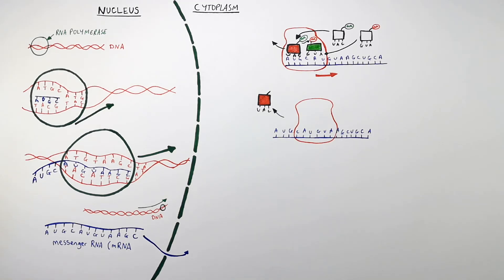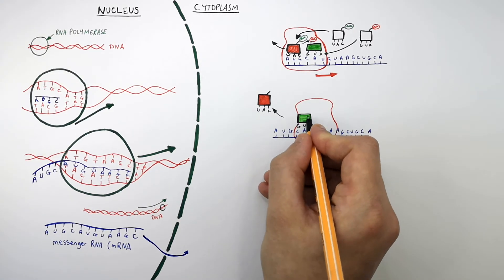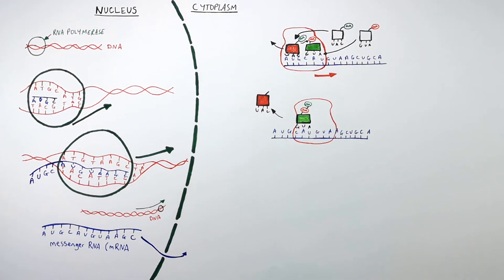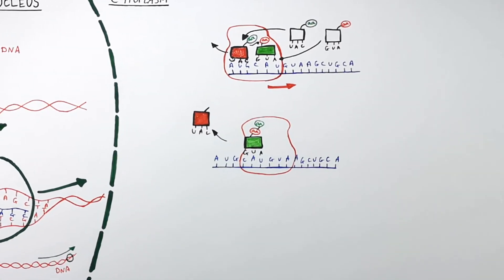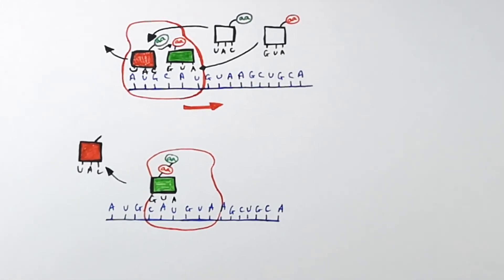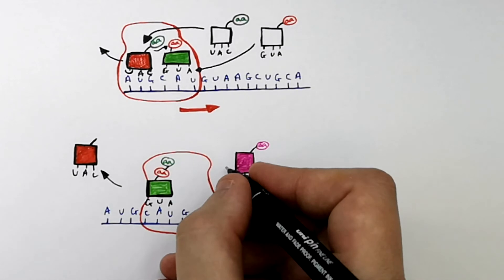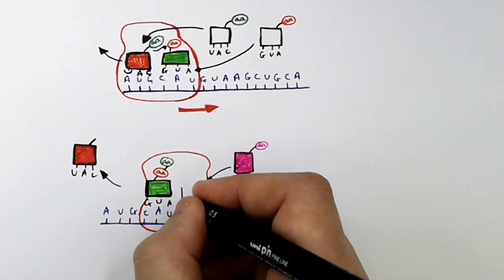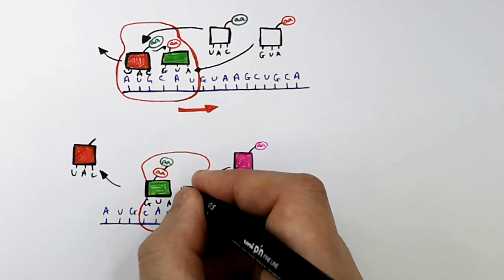The green tRNA carrier molecule now has two amino acids attached — this is forming a polypeptide chain, a chain of amino acids. So this carrier molecule, known as tRNA, is then going to bind the mRNA because the triplet code on the mRNA is complementary to the triplet code on the tRNA. So it binds it.